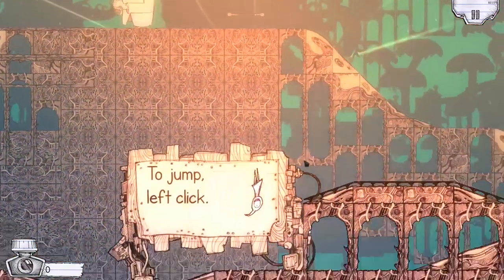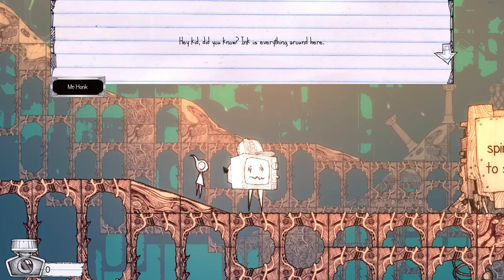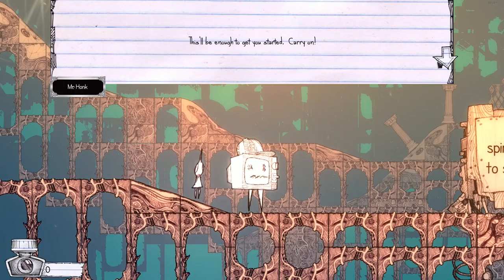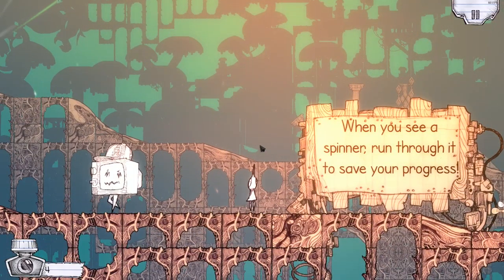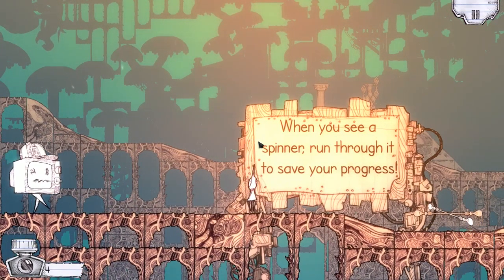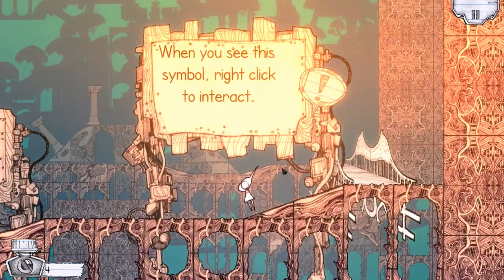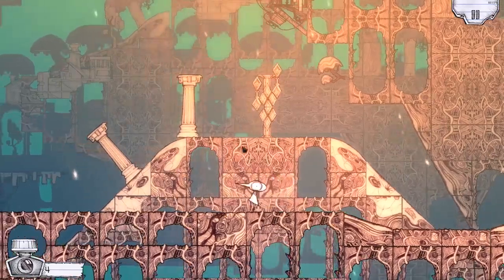Let's jump in. Left click. I love the art style. 'Hey kid, did you know ink is everything around here?' What is ink? 'It's the essence we're made of, and it's used to buy and improve equipment. That'll be enough to get you started — carry on.' I got four ink, sweet. Love that ink. 'When you see a spinner, run through it to save your progress. When you see this symbol, right-click to interact.' Okay.